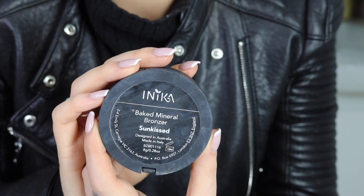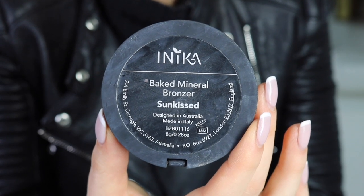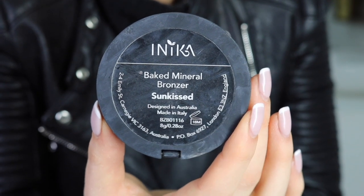Taking your kabuki brush, we're going to also be applying our bronzer with this one. So taking your baked mineral bronzer, you just want to apply it on the edge of the brush to really get into the hollows of the cheekbones and the temples.